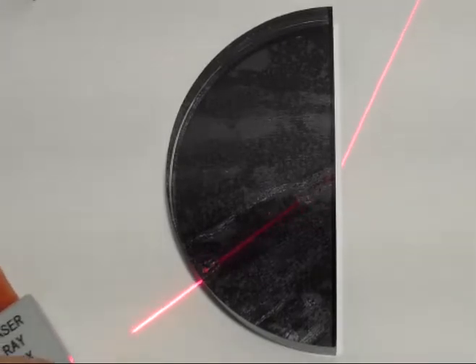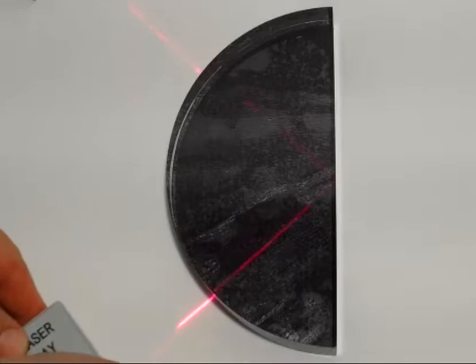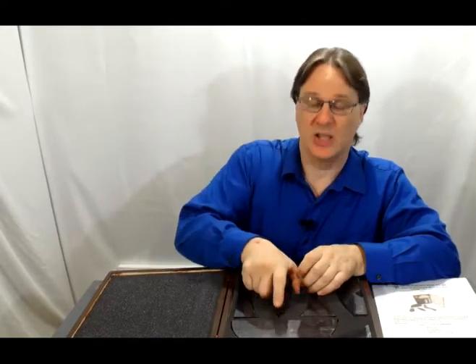You can also introduce the topic of refraction and then use it as a prelude to discuss internal reflection once you reach the critical angle of the substance. The large lens optic set allows you to do visual optical demonstrations in a large lecture hall.